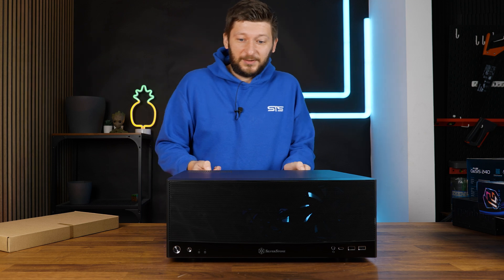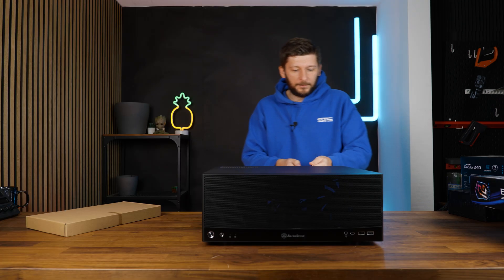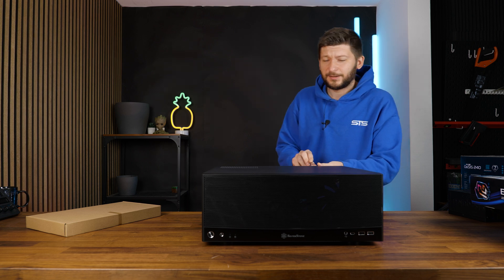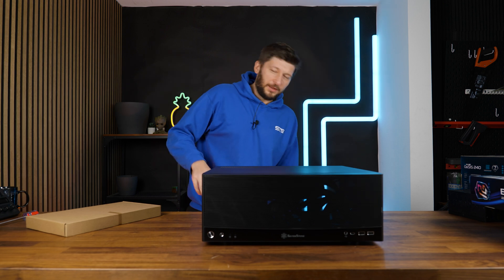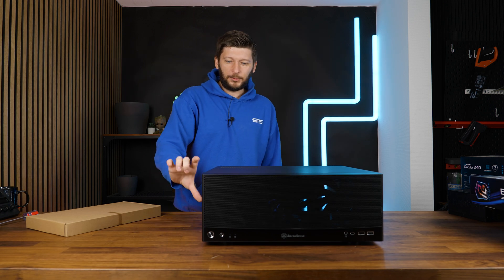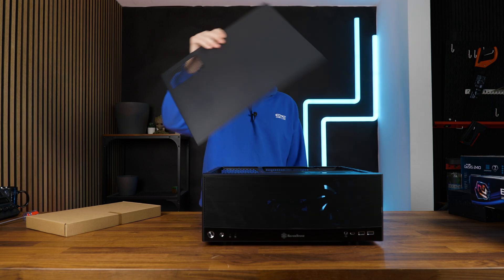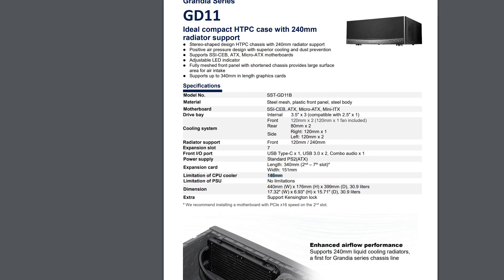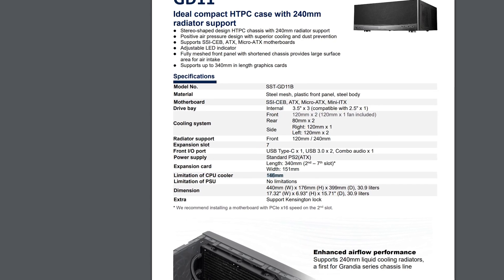It is definitely something different, and we'll need to rethink the airflow path and all of the restrictions that come with this form factor. As you can already see, the case is not very high and the motherboard is on the lower end. This is your potential air cooler height, which means this is definitely not an air cooler case. If I remember the spec sheet correctly, it's around 146mm max for air coolers — so definitely not air cooler friendly.